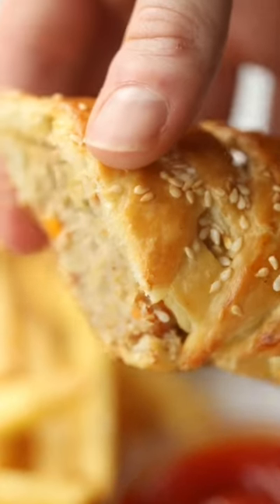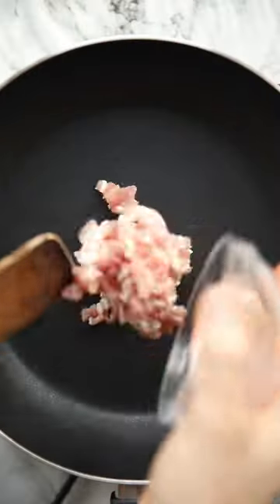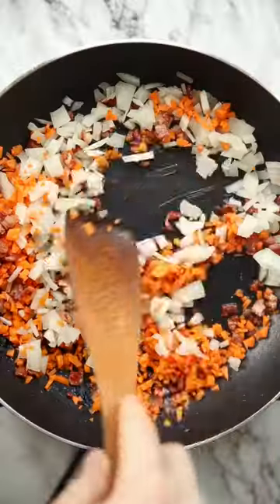Is it just me that likes a good old sausage roll for dinner? I know you have them at parties and gatherings or in the summer, but they do make a damn good comfort food dinner.